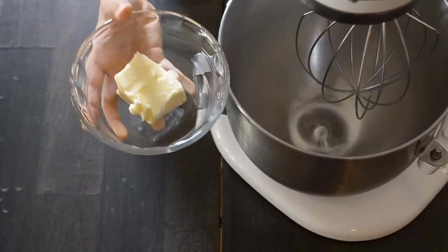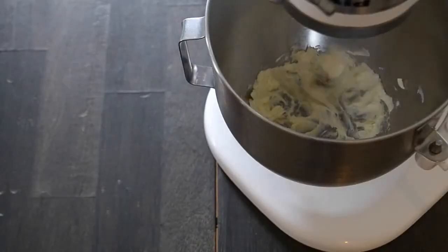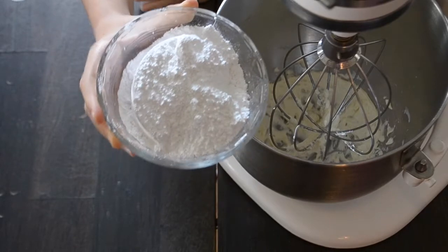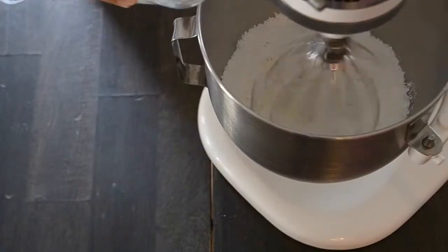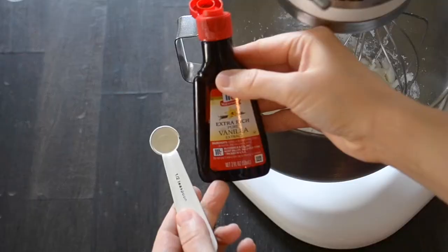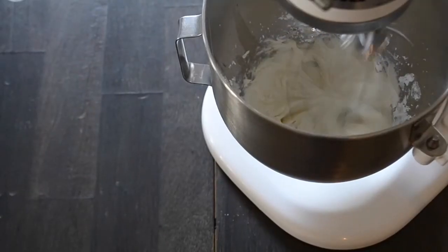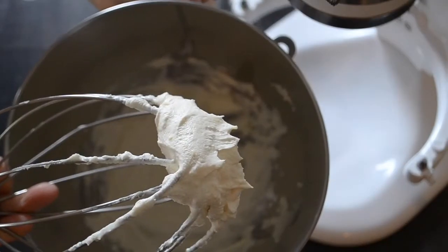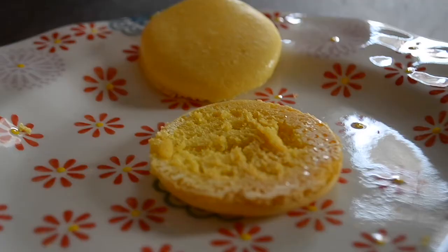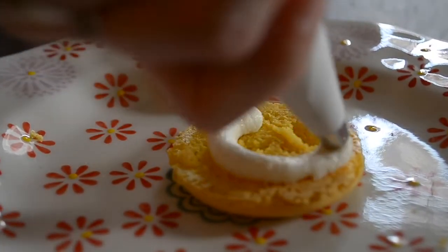While you're waiting, make the lemon buttercream. Beat the butter until it's pretty fluffy. Then add the powdered sugar, heavy cream, lemon juice, lemon zest, vanilla extract, and salt, and beat until they're really mixed up. Then you can put the lemon buttercream into the macaroons and enjoy them.